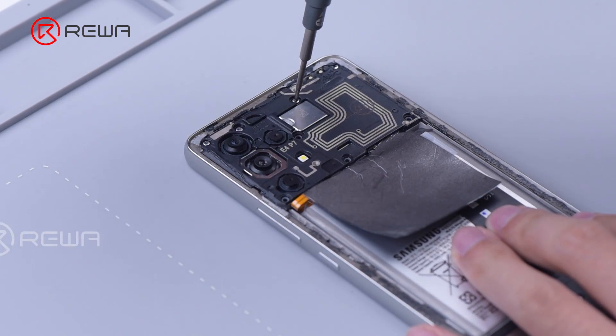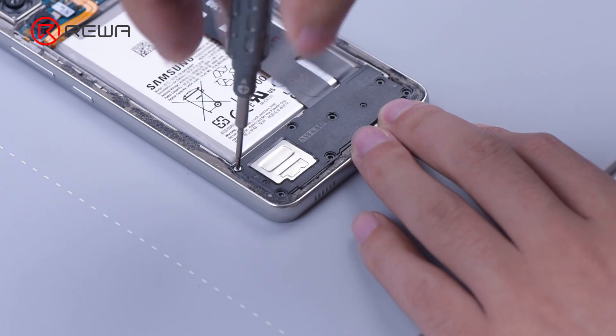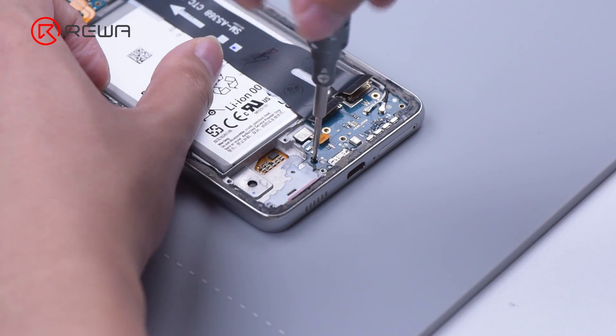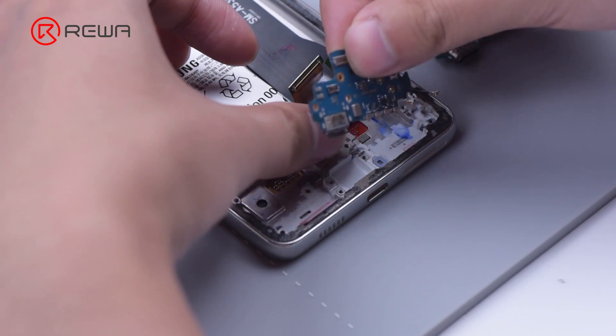Take out the screws that secure the motherboard shield and cover, then remove the shield and cover. The charging issue on Samsung is normally induced by a malfunctioned charging port, so we will try to replace the charging port in the first place.